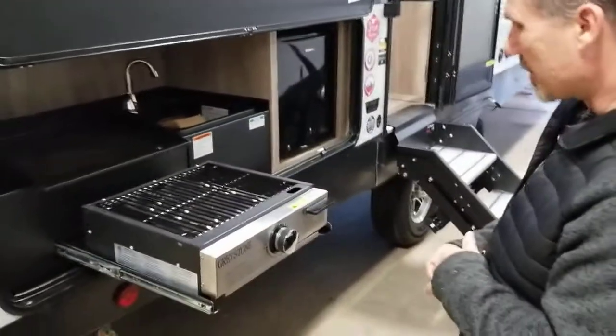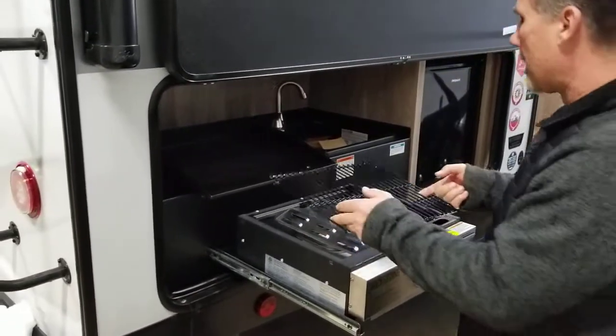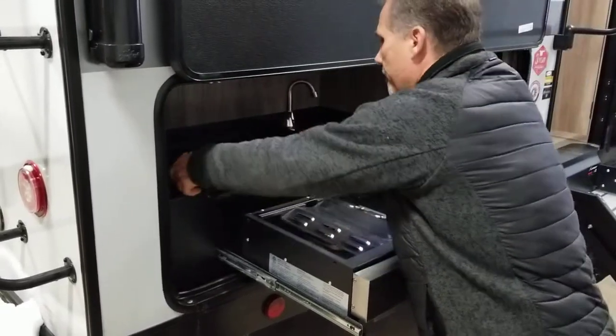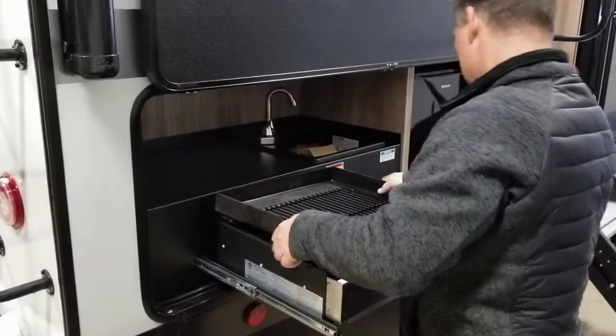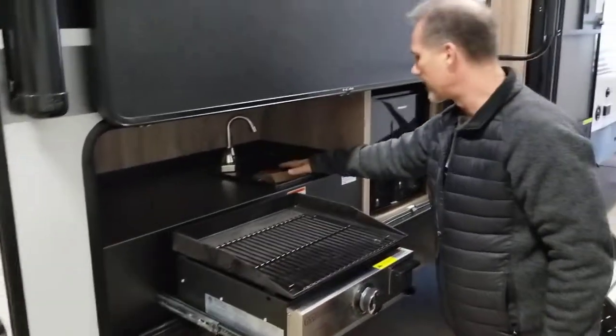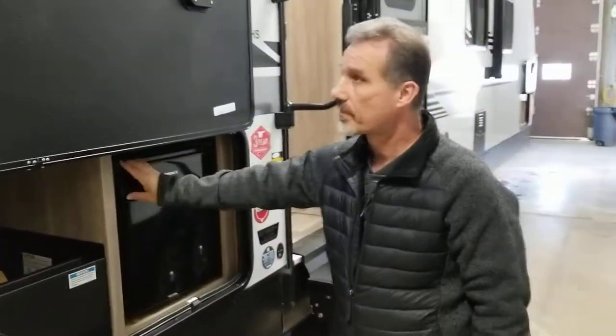A little outside kitchen. They have this Greystone griddle that I really like because it also comes with an additional grill insert. So if you don't want to use a griddle and you want to use a grill, you sure can. Hot and cold water in the sink, and a little fridge.